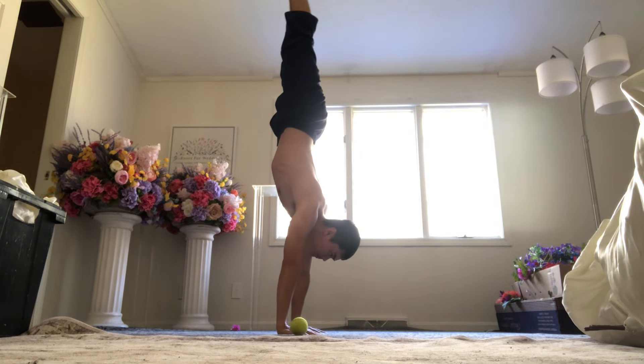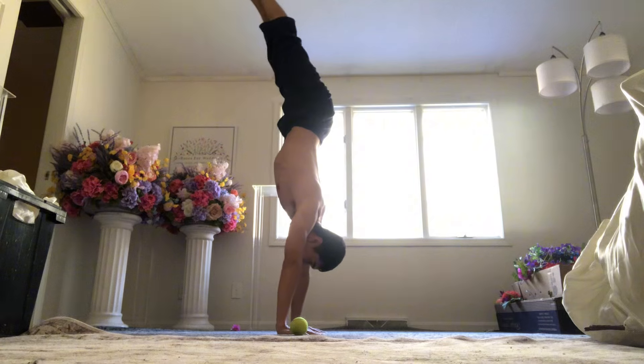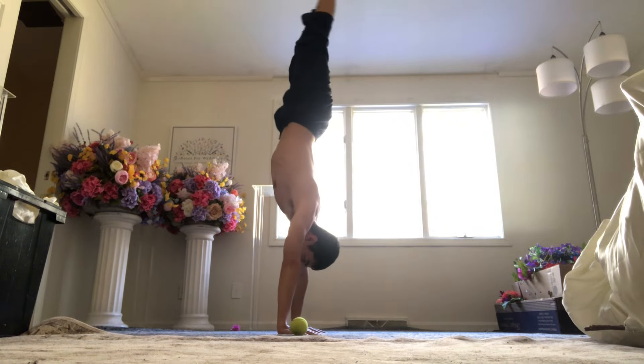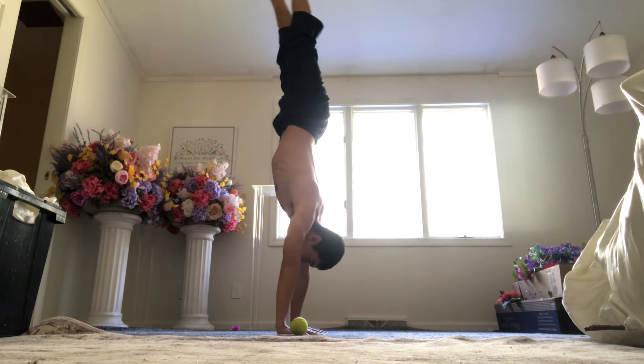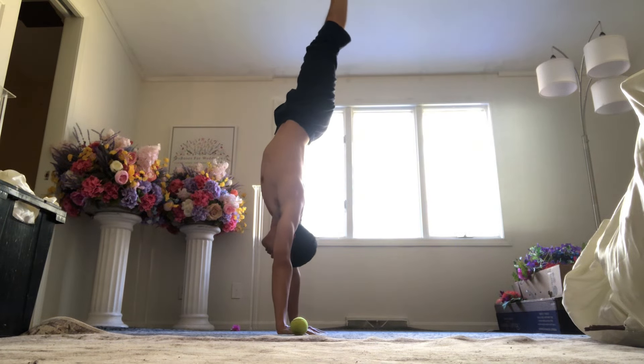Today I mainly did a lot of skills, and that's my favorite way to train. Hopefully you'll see how I do it, and maybe you'll get inspired to move around a little bit. Any movement is improvement.